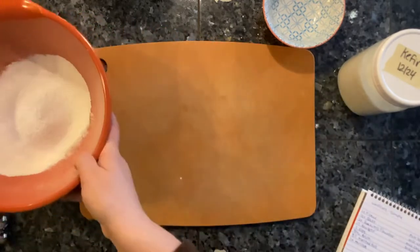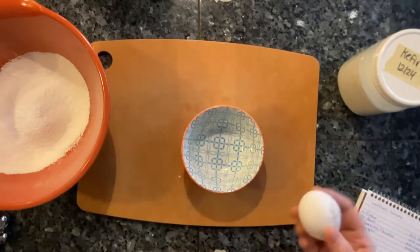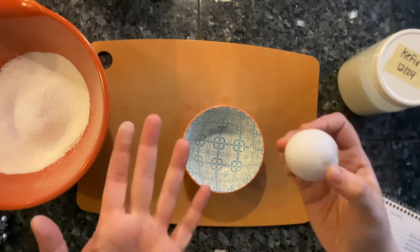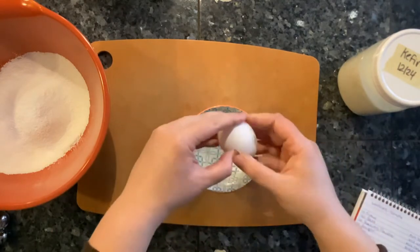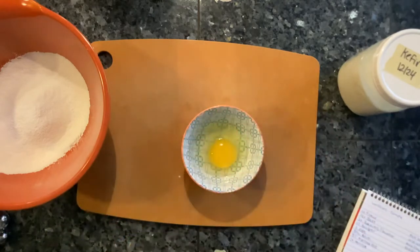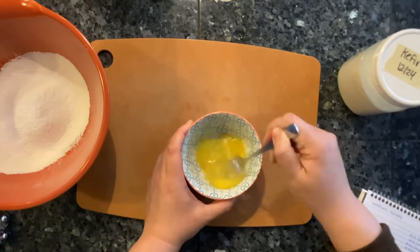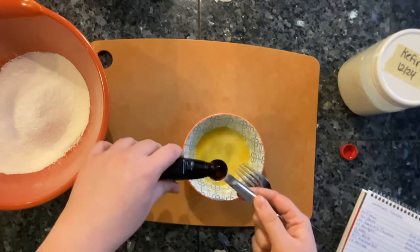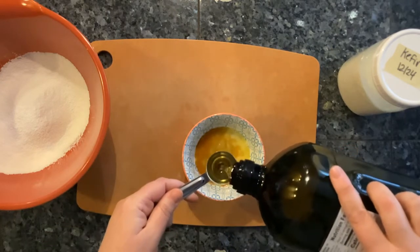The recipe calls for one egg. This is a fresh egg from our hens this morning — notice it's dirty. It's wintertime here and always wet, so it's rare that we get an egg that's not muddy. I don't bother washing the eggs; I know that dirt and where it came from. I scramble the egg a bit before adding some vanilla extract, and now I add the oil.